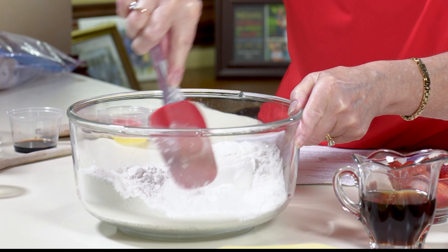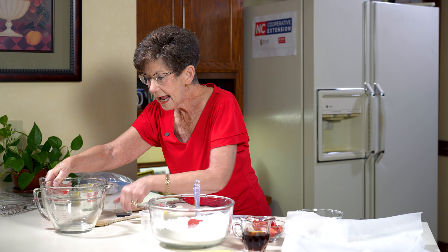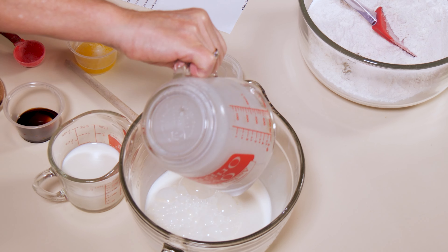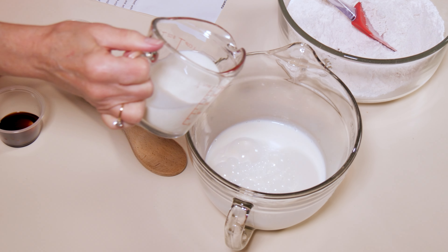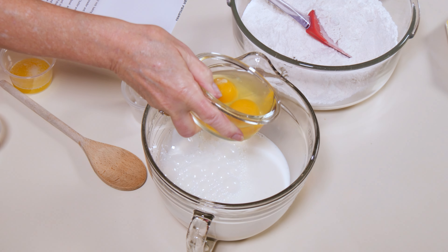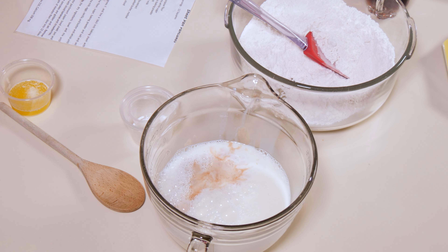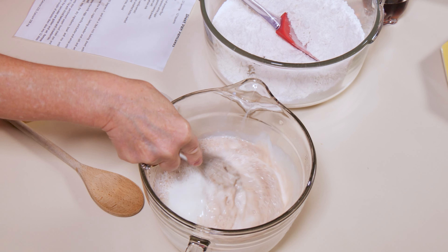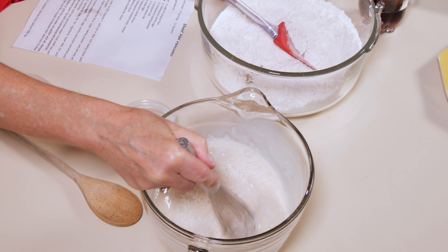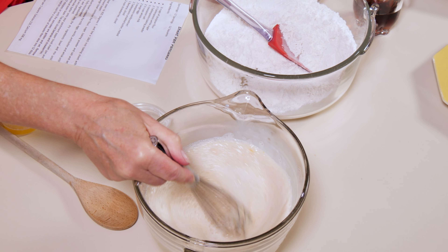Then we're going to go over here and do our liquid ingredients. Our liquid ingredients will be two and a half cups of whole milk — and we do want to use whole milk this time. We're going to add two large eggs into this mixture, and two teaspoons of vanilla. Isn't this sounding good? Now we're ready to whisk this, and this is probably the most important step. You want to make sure that you get your eggs well blended, so this is a great time to use your whisk.